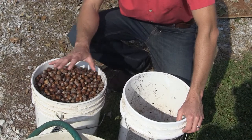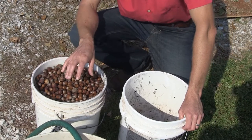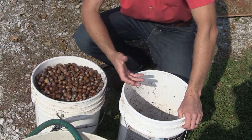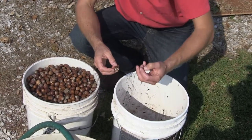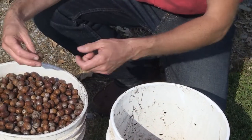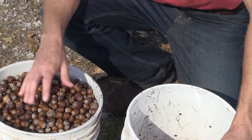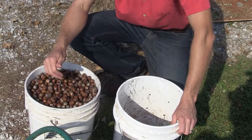We've drained the acorns - these sank to the bottom, so we know they're viable. What we did was drill quarter-inch holes into a five-gallon bucket so you can dump the water and it acts like a big sieve. You'll still find bits and pieces of broken acorns that sank; pull those off along with any remaining husk pieces. In general, these acorns are ready - fully drained.